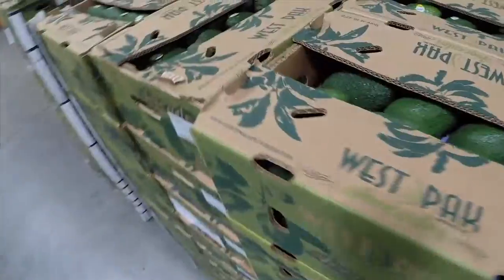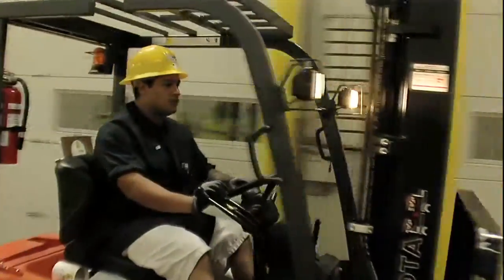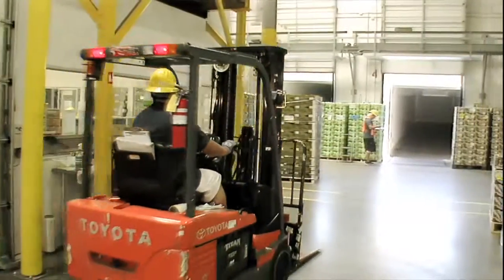We constantly have 160 pallets of avocados in various stages of ripening to meet our different customer specifications. These are what we call high pressure avocado rooms, and these rooms were designed specifically for avocados.